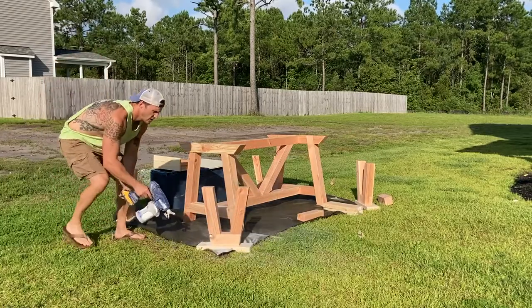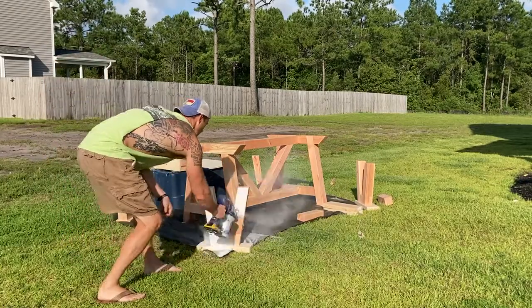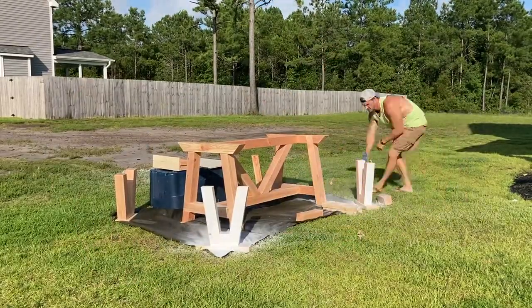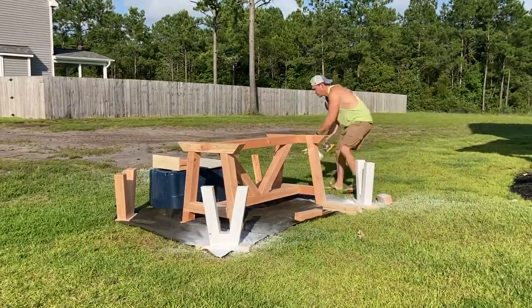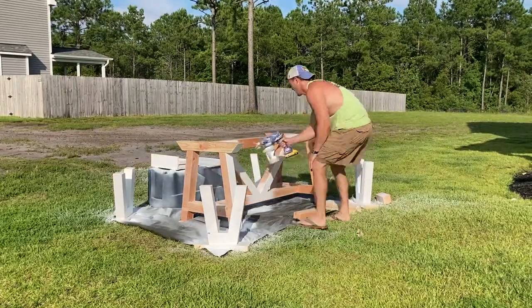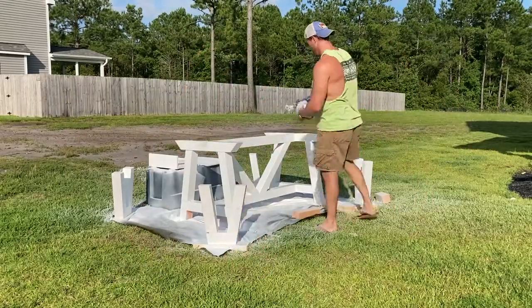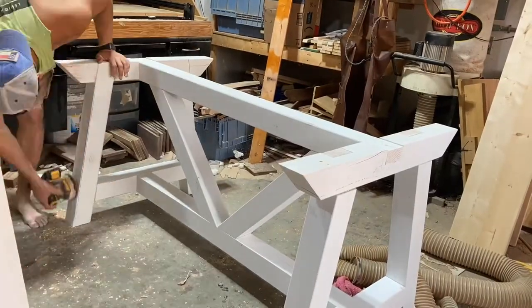This cordless sprayer comes in handy on projects like this — it runs off my DeWalt drill batteries and just makes quick work of a project with all the geometric shapes, corners, and nooks. After it dries, I need to sand it to expose some wood and then lightly apply some dark walnut stain.